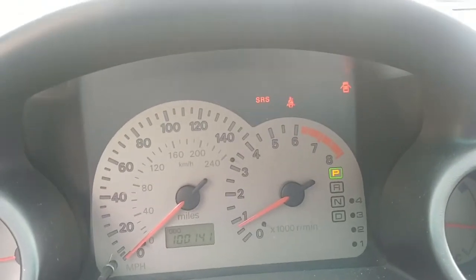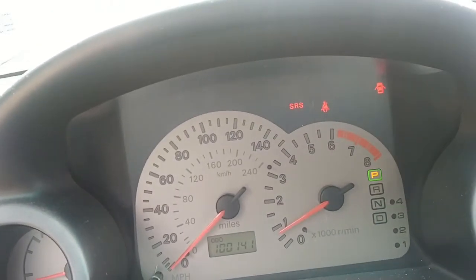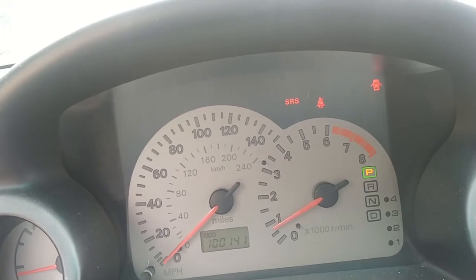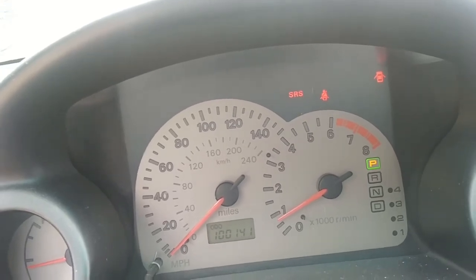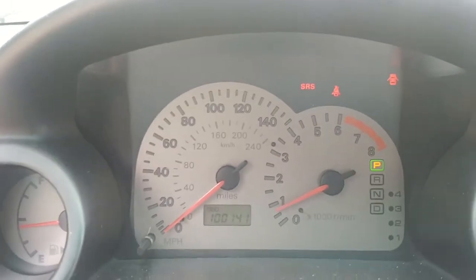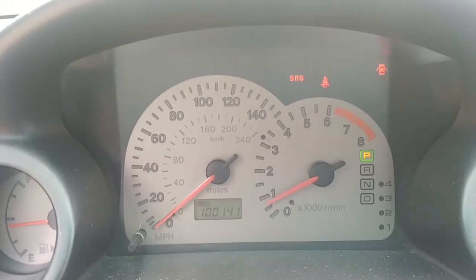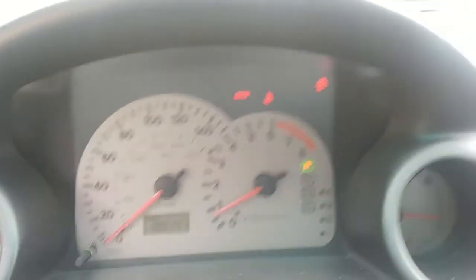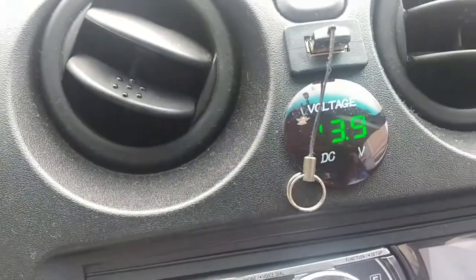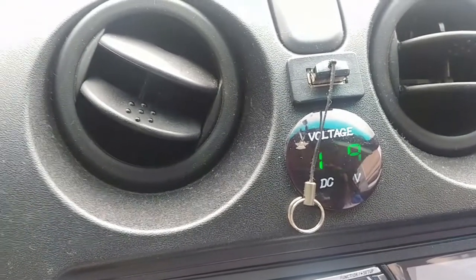We're back to life at 14 volts. I still have the SRS light on, which I have to take down to the dealership so they can look into it — but more or less I already know what it's about; it has to do with the passenger seat, not the driver's. But voltage is back up, charging nicely, smooth idle.